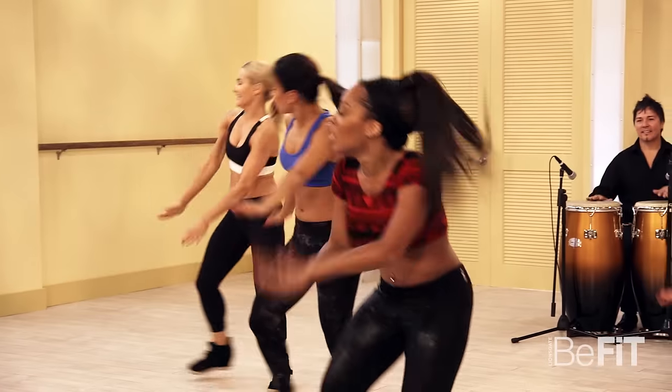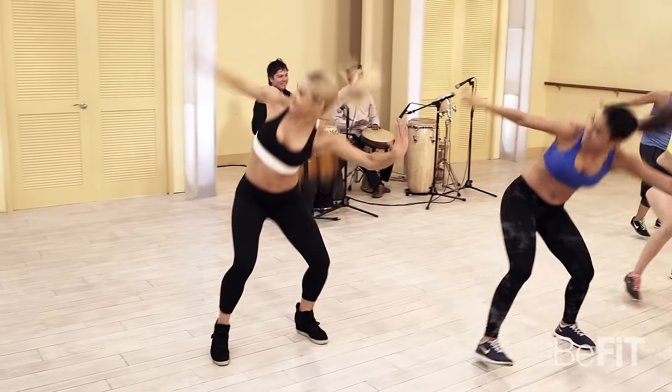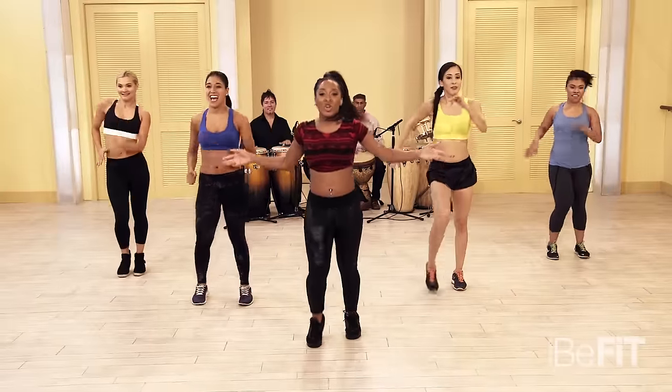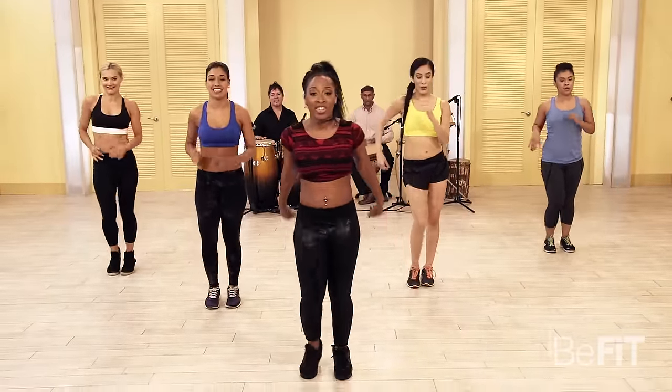A few more right here: four, three, two — you got it — one. March it out! You did it — we did it! Be very proud of yourselves.